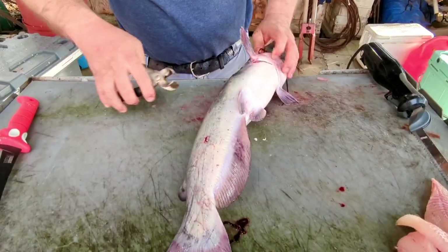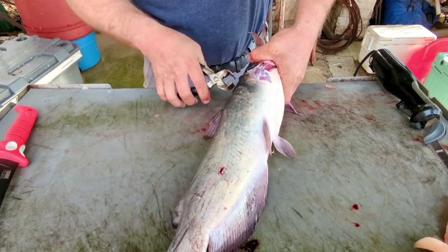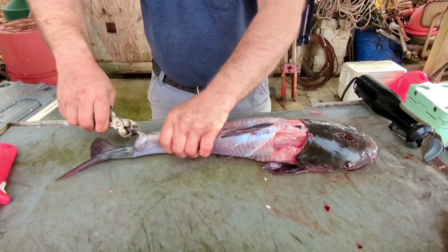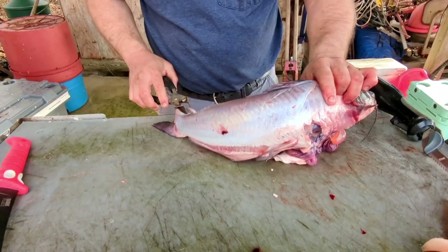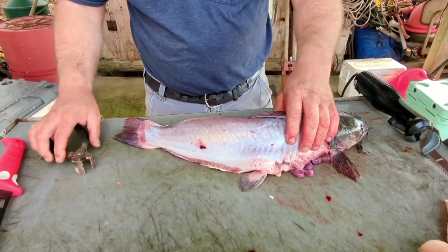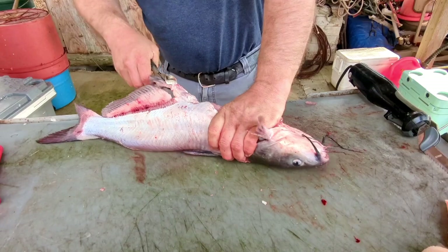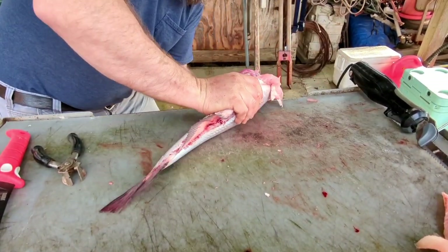Now our last thing on channel cats is catfish steaks. We got a pretty big channel cat here. We're going to skin him out and stake him up - I'm going to show you how I do it. Always come right there, grab that bone, start skinning him back. All right, we got him skinned. I always pull these bottom fins out with my skinners and get them out of the way. Break that head off, get it out of the way.